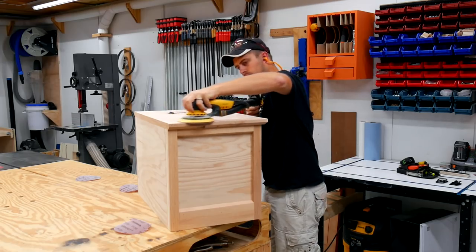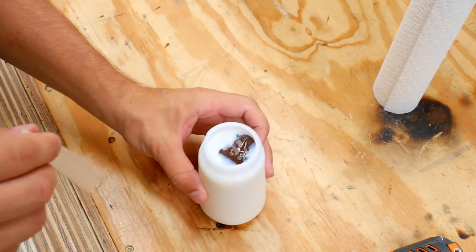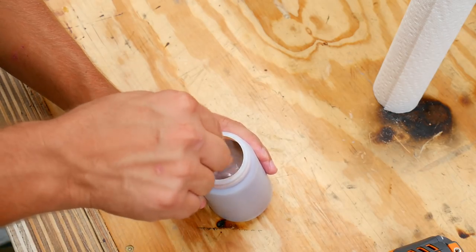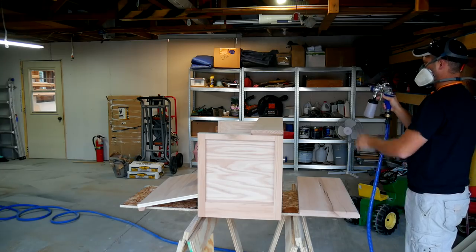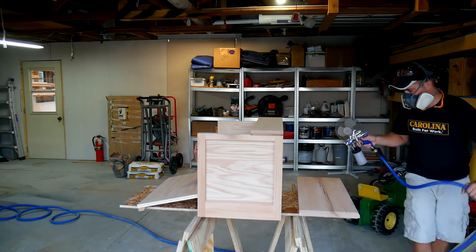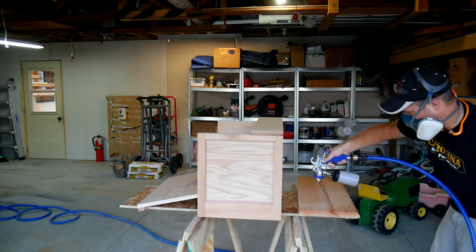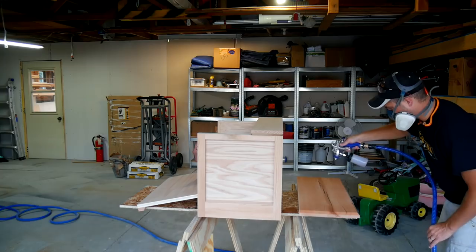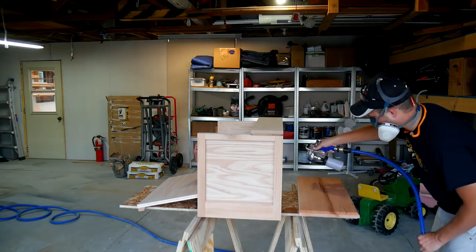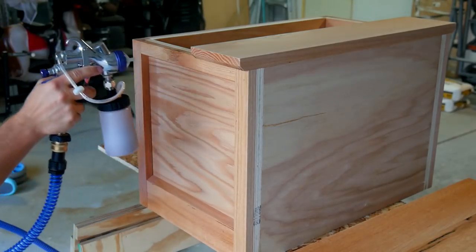A quick sand through the grits up to 180-grit sandpaper and then it was time to mix up some finish. I'm using General Finishes high performance top coat with a little bit of shaker maple water-based stain to give it some tint to match the rest of the furniture in our living room. I'm using my Fuji Q5 Platinum HVLP system to put the finish on this boot puller — and like many of you, I'm not a huge fan of finishing and painting, but using an HVLP gun sure takes the headache out of it and does make it kind of fun.